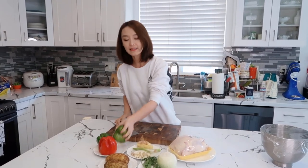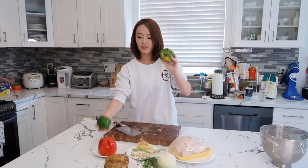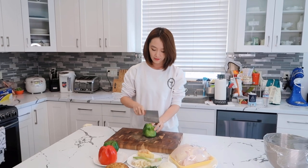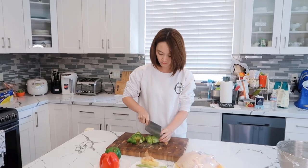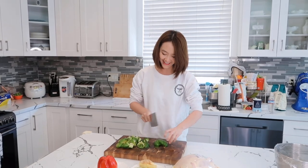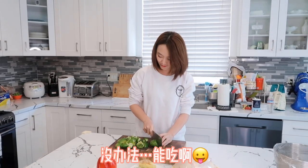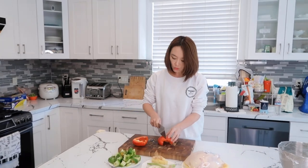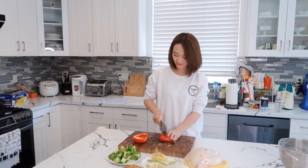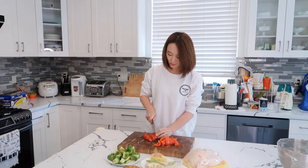首先，我们先来切青椒。青椒都是洗过的，处理过里面青椒籽的。我把手锅菜份量都特别多，一大锅一大锅。红椒的作用呢，主要是为了好看，就像你化妆需要涂口红一样，红椒是为了点缀这道菜，味道没有太大区别。